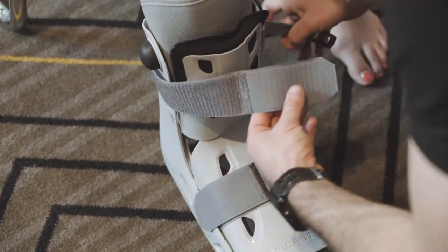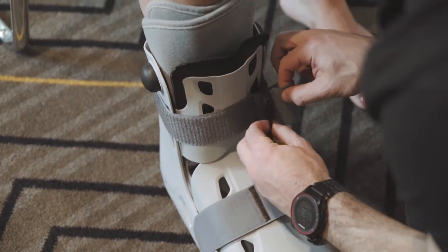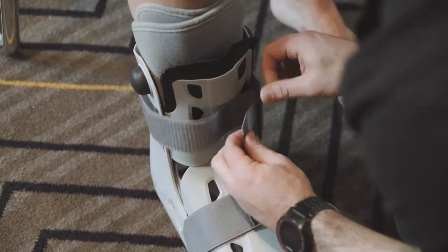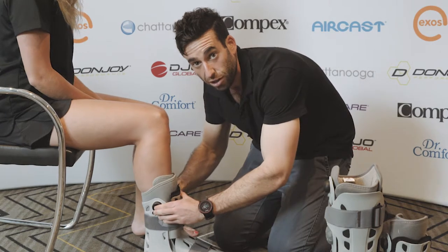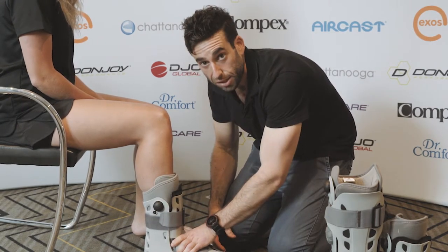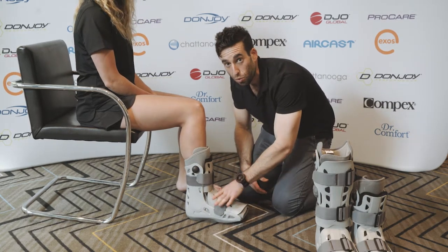It needs to be secure without being too painful. The beauty about the air cast and the reason I use it is that you've got the pressure gauges on the side, so as opposed to other boots the patient can actually add enough pressure so they feel some comfort and support around the ankle site. It'll be up to the patient to determine how much support they need.